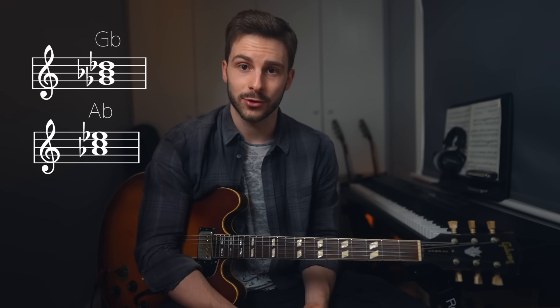So the triad pairs of C altered, or its parent scale D flat melodic minor, are a G flat major and an A flat major triad. When voicing either of these triads within a C7 chord or phrase, it brings out certain intervallic combinations that imply strong sounds from the C altered scale.